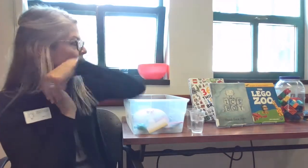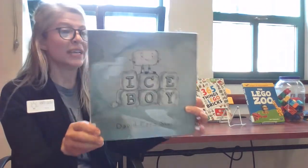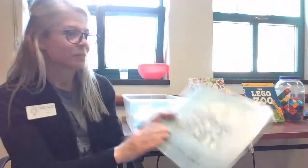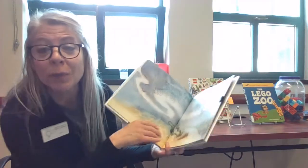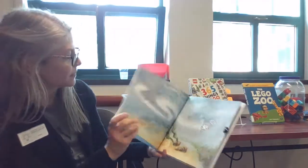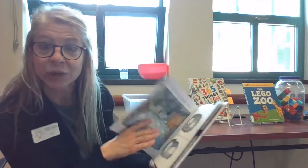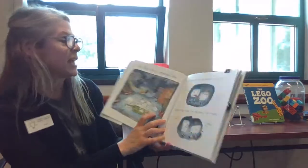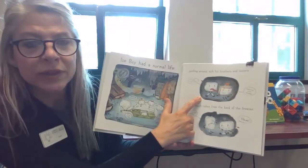The first part of our Story Plus Sensory Bin program is always a book, and I did not even know this book existed until a few days ago. This is called 'Ice Boy' by David Ezra Stein. We can't read the whole book, but I would like to introduce you to the story and then maybe you could borrow it and read the rest. Ice Boy lives in the freezer, like your ice cubes at home, with his family. The book starts off: 'Ice Boy had a normal life, goofing around with his brothers and sisters.'